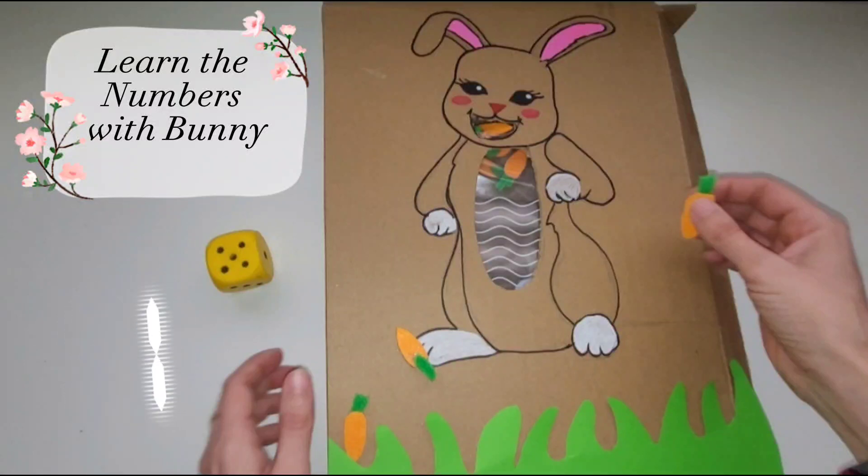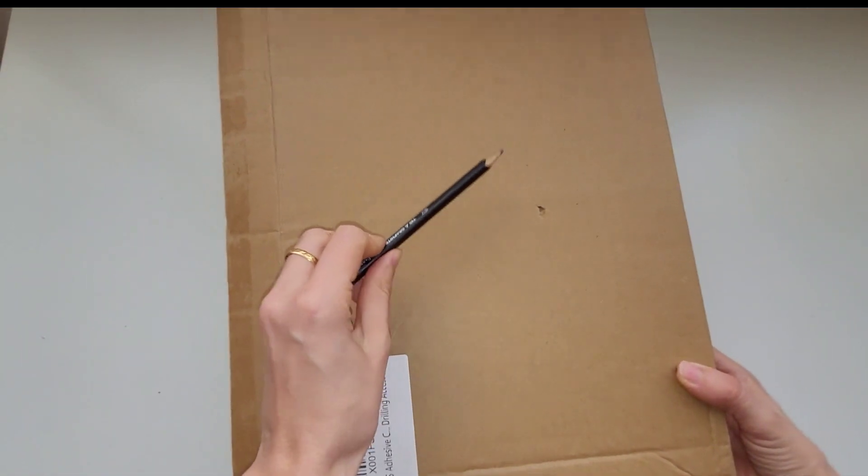Hello my friends! Welcome to Bunny Tales. Today we're going to make a fun activity for your little ones who are learning how to count.